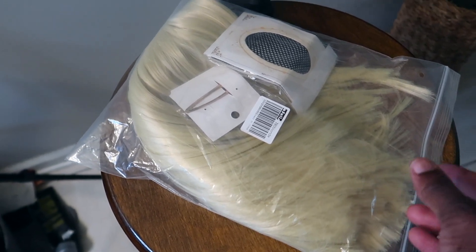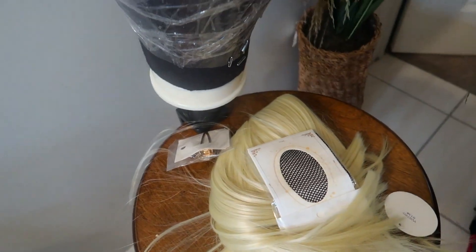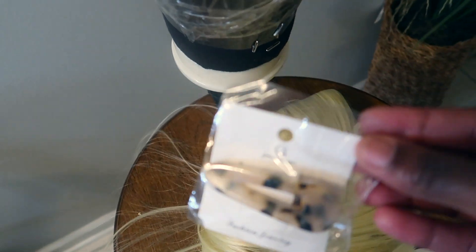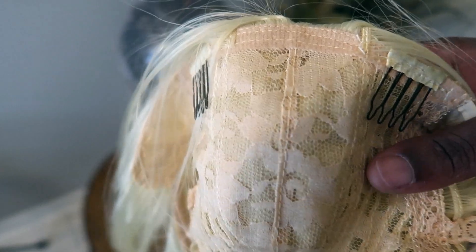Hello everyone, welcome or welcome back to my channel. Today we are doing a wig transformation on a ten dollar Amazon wig. Included with the wig was a stocking cap and a bow, which is really pretty, and of course it comes with the unit. I purposely found the cheapest one I could find, as I've never added roots to a synthetic wig. This one was $9.99 — I will post a link, though I'm not sure if it's still that price.